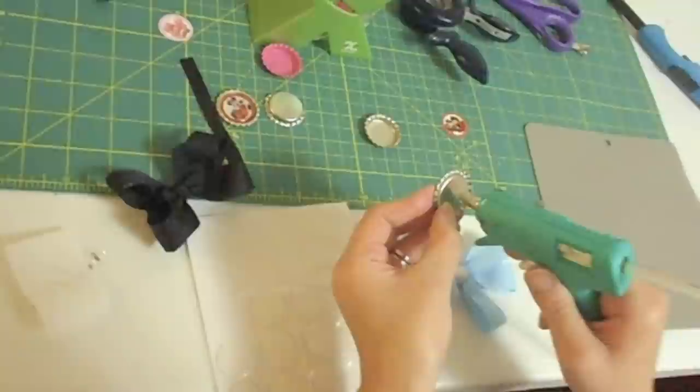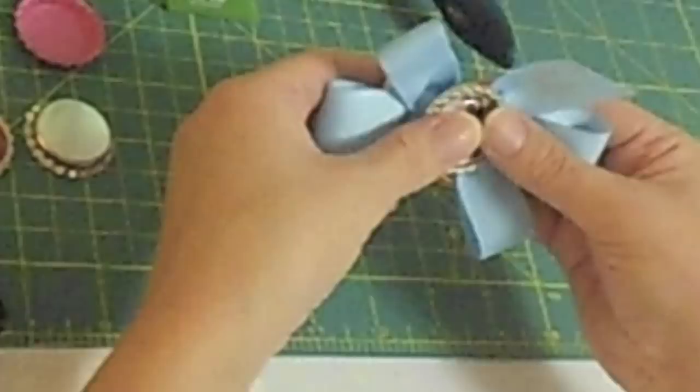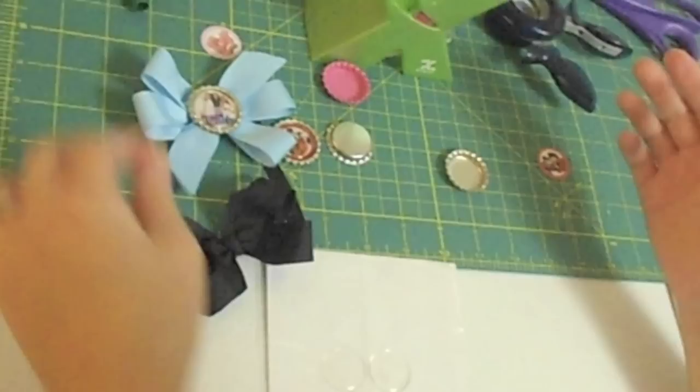You can go ahead and apply the glue either on the back of the bottle cap or onto the bow. I'm going to apply it there in the center, and then go ahead and just put your bottle cap on there. Let that dry.